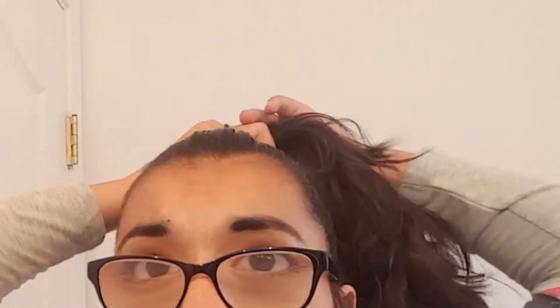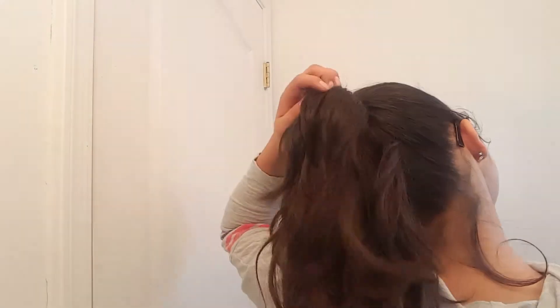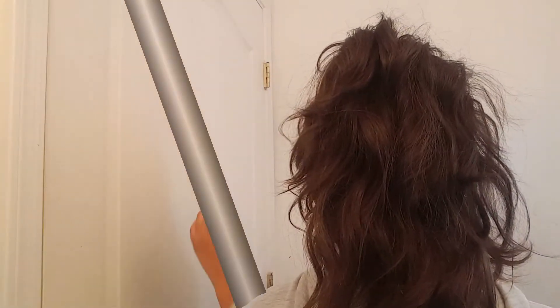For hairstyle number four, you're going to want to flip your hair upside down and put it into a high ponytail. Then comb back any flyaways. This is what the ponytail looks like — it's pretty plain, so I'm going to massage my hair with my fingers to give it a little more volume. This gives it a lot more volume than just a plain ponytail.